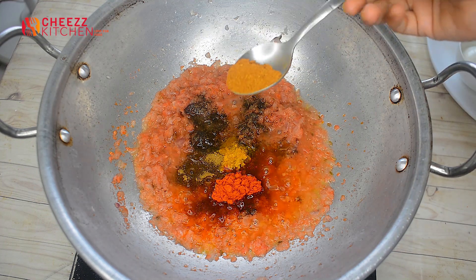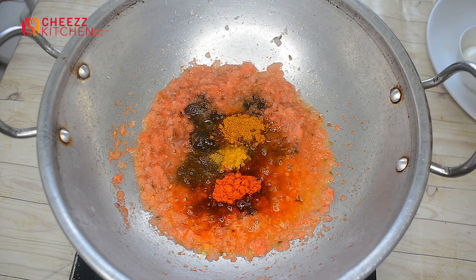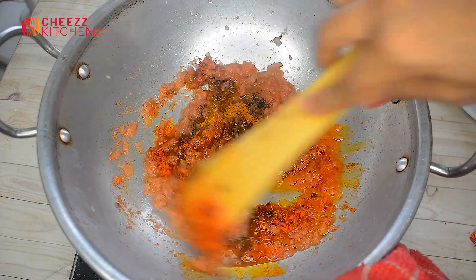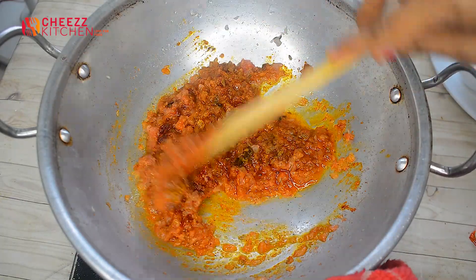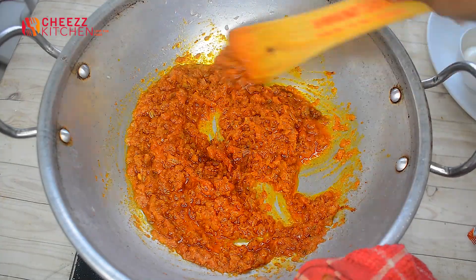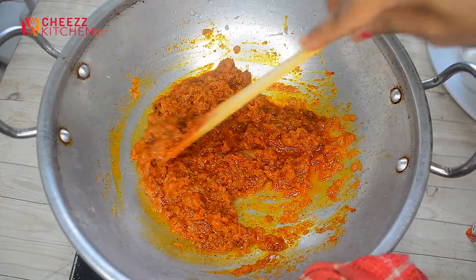This dish is special — mutton masala. It's a great addition. We set all the spices. With the spices, let's cook this on low heat. Let's close it and cook it.